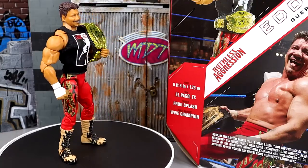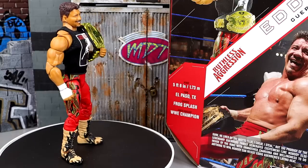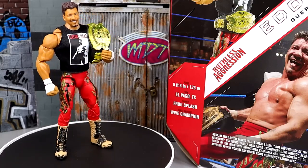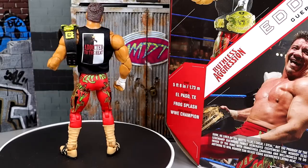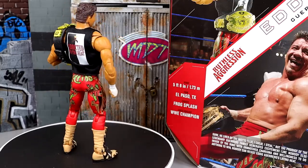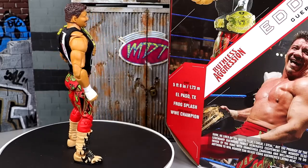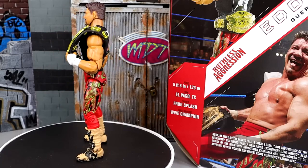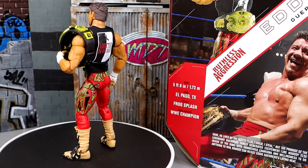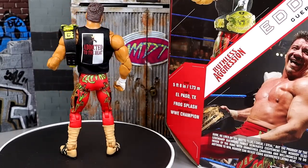Wrapping up this Walmart exclusive WWE Ultimate Edition Eddie Guerrero: the figure catches a lot of flack for the torso — it's way too big and ripped. I've seen customs using a Macho Man torso that look really good. With the shirt on, it looks beautiful. Skin tone isn't accurate and dry brushed blonde tips on the hair would have been cool. But I still think this is a bomb figure. Getting Eddie Guerrero with the WWE Championship, the Latino Heat shirt — even if it's not the OG design — it's still very cool.